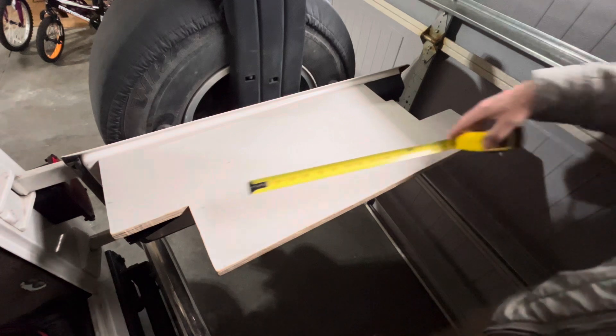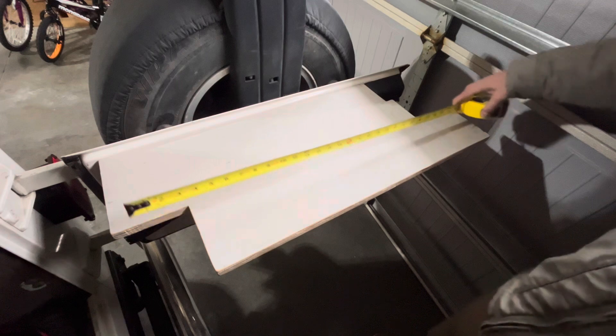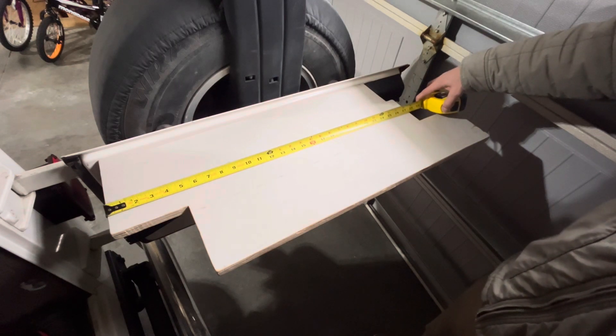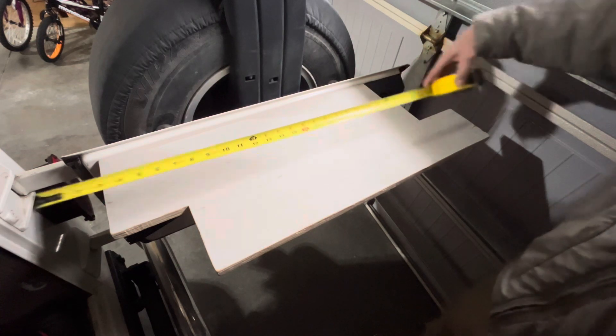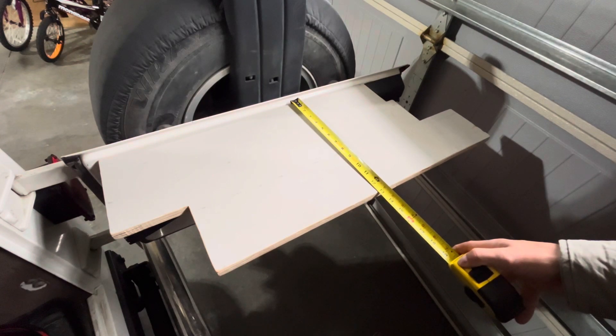If you're wondering on dimensions: 27 and a half on that section, 27 and a half on that section, 26 and a half on that section, and 12 and 7 eighths on that section.